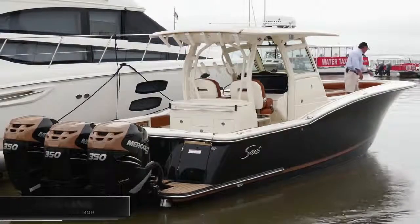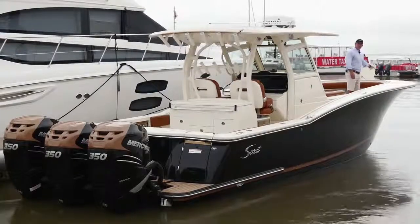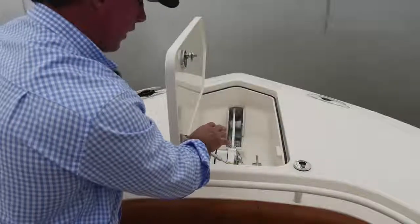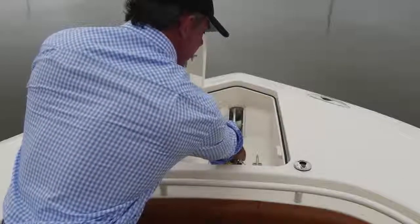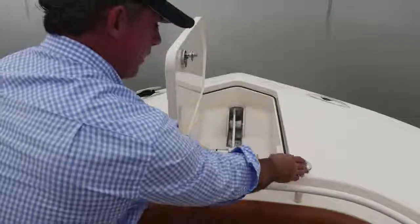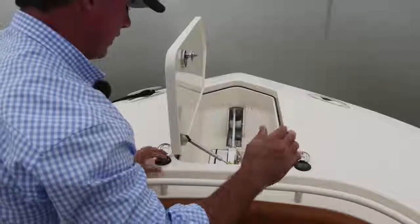This particular model comes with an anchor windlass with an anchor that's inset into the front of the bow, and this is the same on all of our LXF models. We've got a safety lanyard here to keep it from going out when it's not supposed to, or if anyone presses the button when they shouldn't be. I've got foot pedals up here in the bow and I also have controls for it back at the helm.